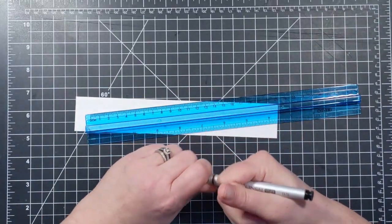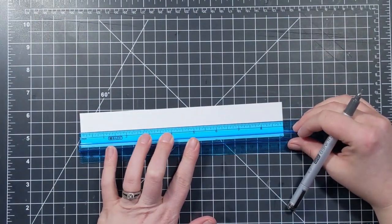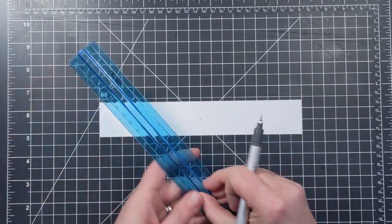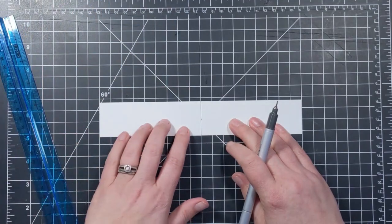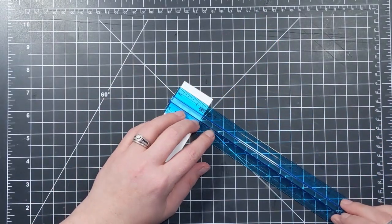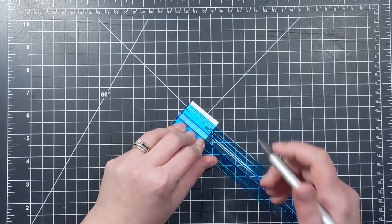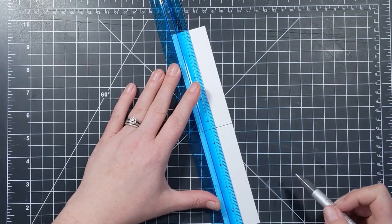I have a scrap piece of paper that measures the same size as the spine of my book — nine inches by one and a half inches. The first thing I want to do is find the center of this little strip. Across the nine inch side I'm going to make a mark at four and a half and use my grid line to draw a straight line across the center. Then I'll measure across the one and a half inch side and mark the center at three quarters of an inch, doing this at the top and bottom to create a straight line all the way across. This gives us the exact center point of our spine.